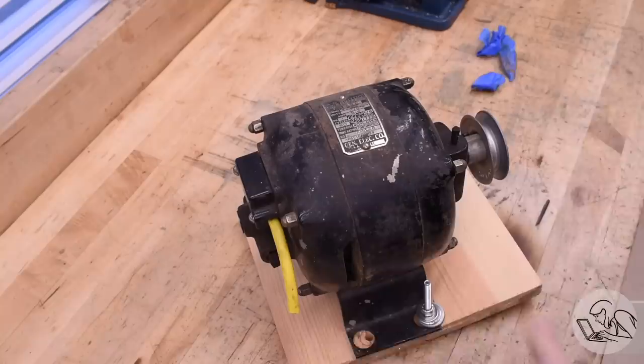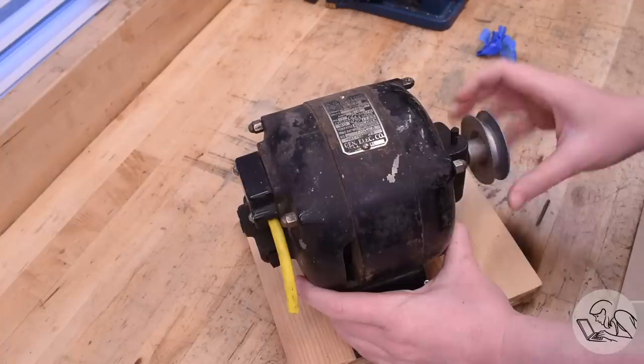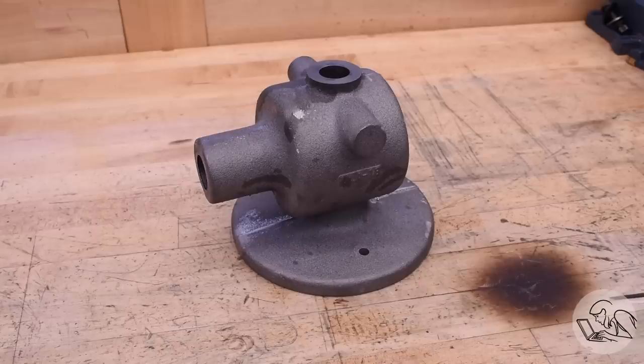Now the bearings in this thing don't sound great and there is a suspicious amount of end float in that, so I think we're going to have to rebuild it. But that's okay — motors are expensive and I'm super grateful to have this one. We can fix it.